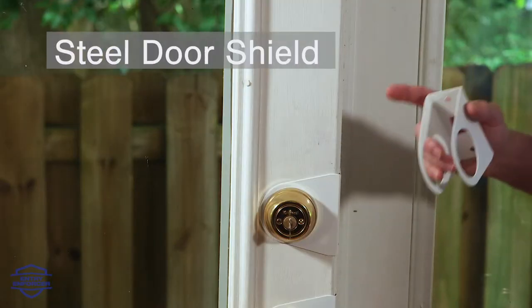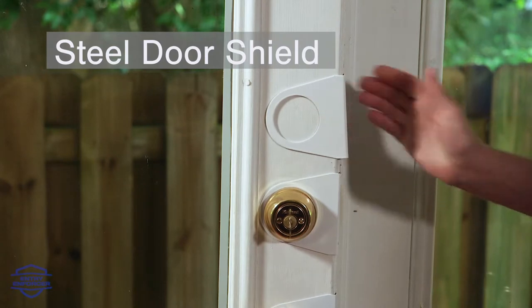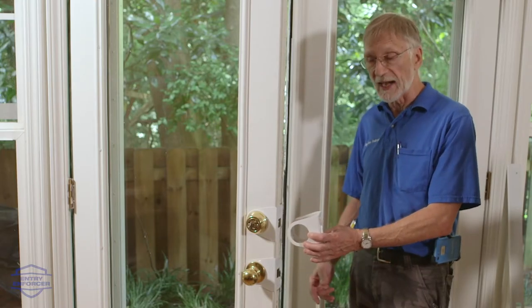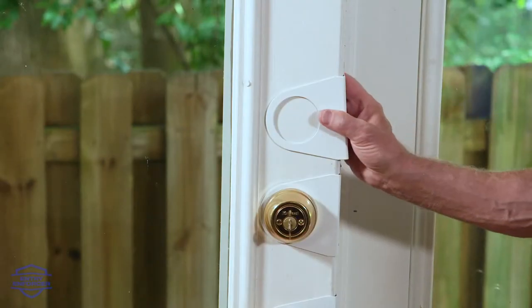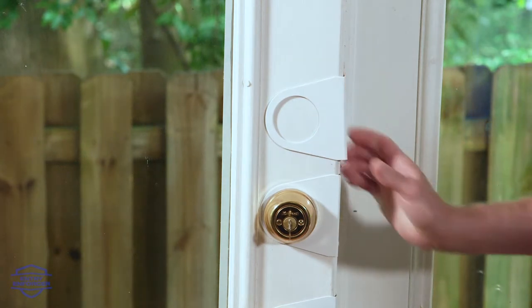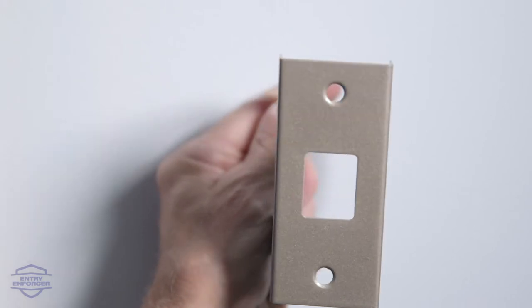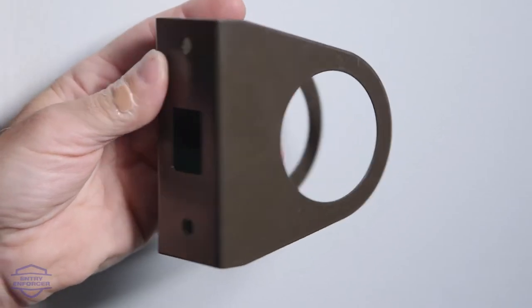After the jamb is reinforced, we put a steel door shield around the edge of the door at the deadbolt and the latch to keep the edge of the door from busting out. It's rounded so it's concentric with the shape of the locks, and it's powder coated to match either the color of the door, the satin nickel hardware, or the oil-rubbed bronze hardware.